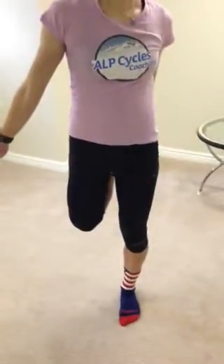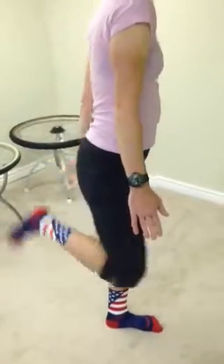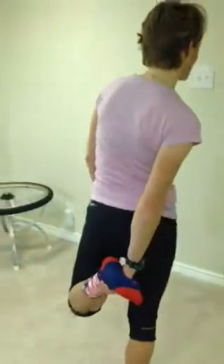Now to the quad. Standing on one foot, so this will help your balance too. If you need to stand next to a wall, you can to hold. Really thinking about pushing her glutes forward so that she's stretching her quad. And of course doing both legs.